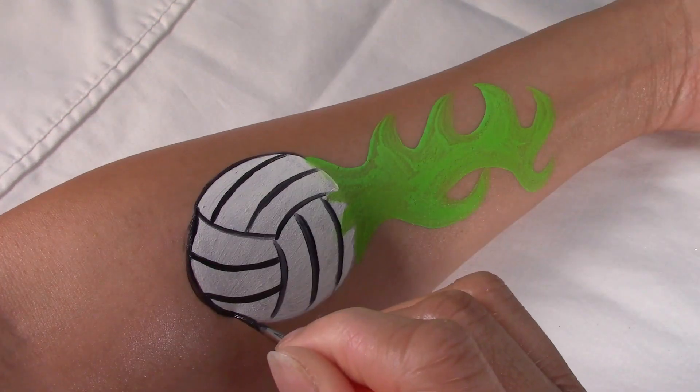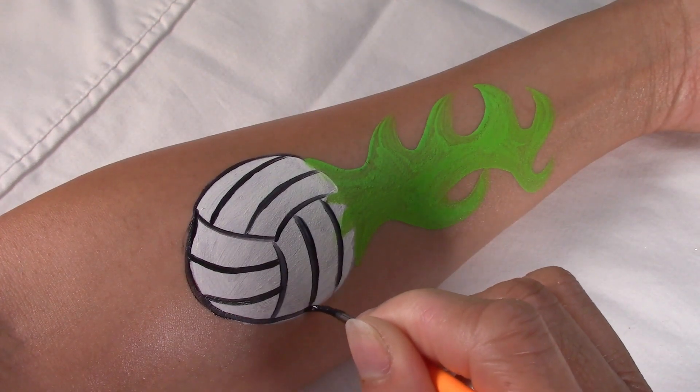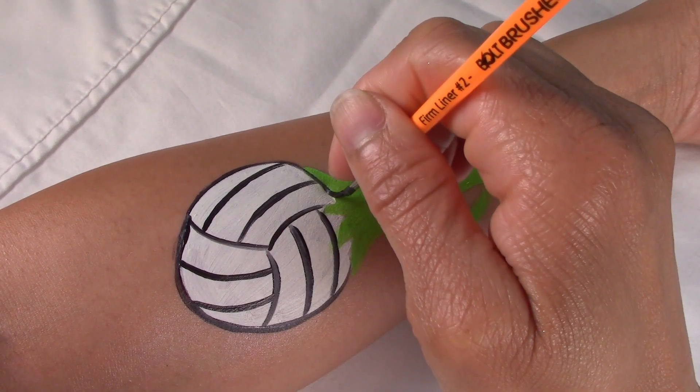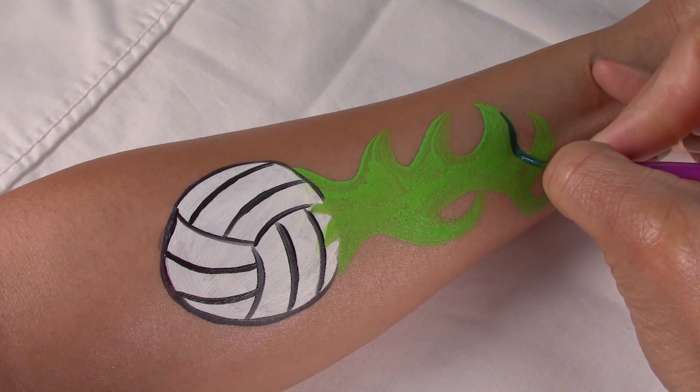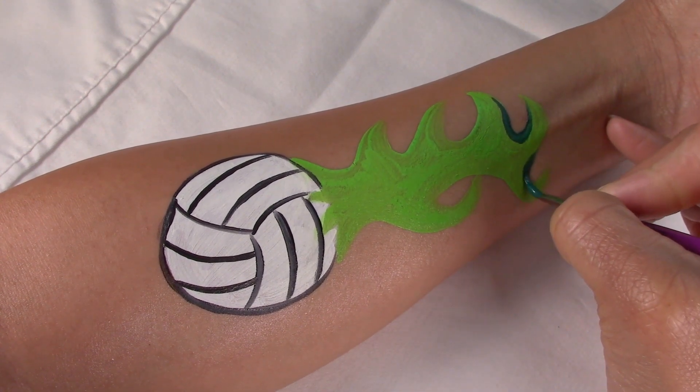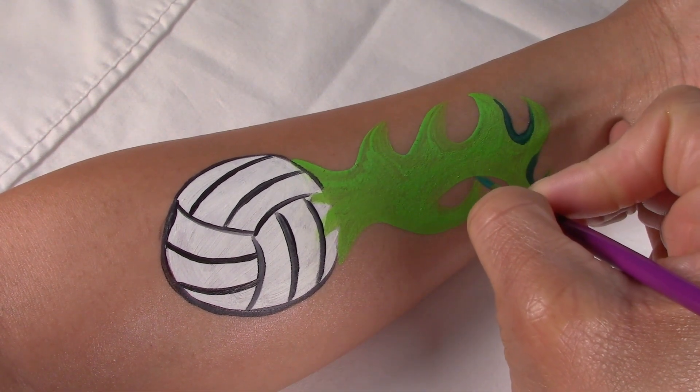Feel free to add an outline if you want to. Now I'm going to add dark green for depth and shadow.